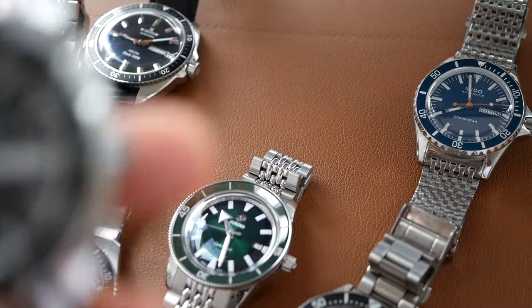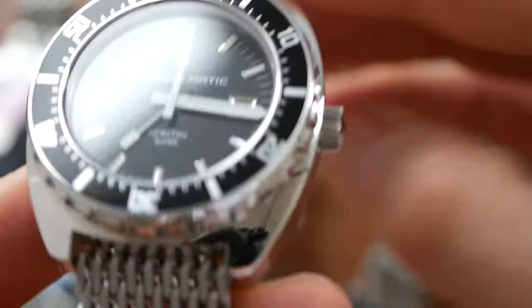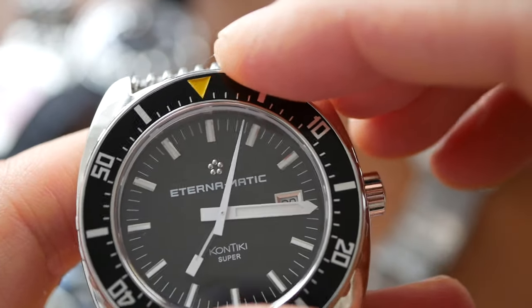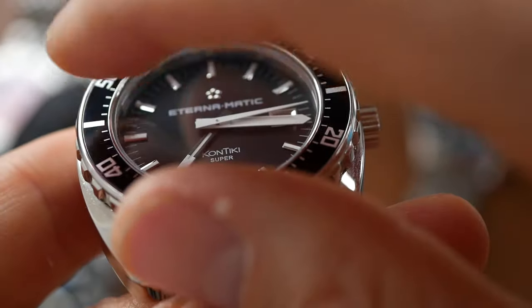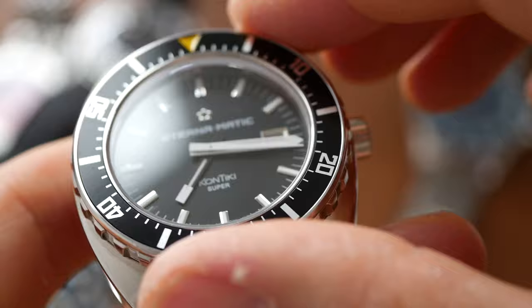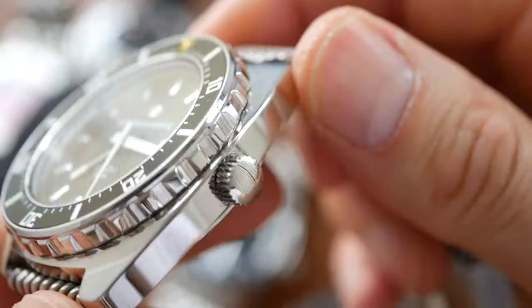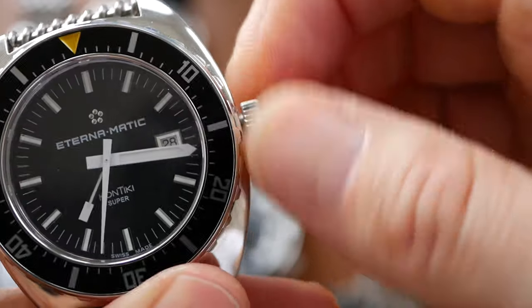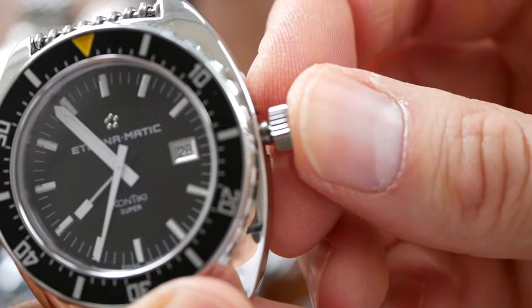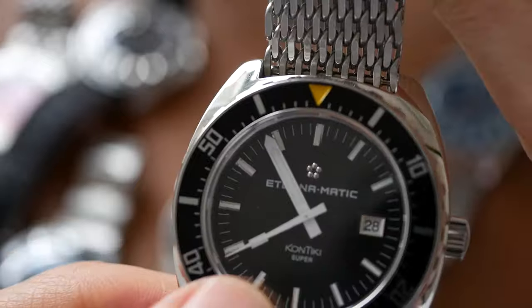The Eterna Super Contiki fit and finish gets 7 out of 10 — it's pretty good. The bezel is a bit loose; when you tap it there is a little bit of wobble on top, and the bezel insert feels a little bit loose itself, but the action is very good. The polishing is superb and the screw-down crown feels great. So overall the fit and finish is pretty good — just gets marked down a little bit for that bezel.